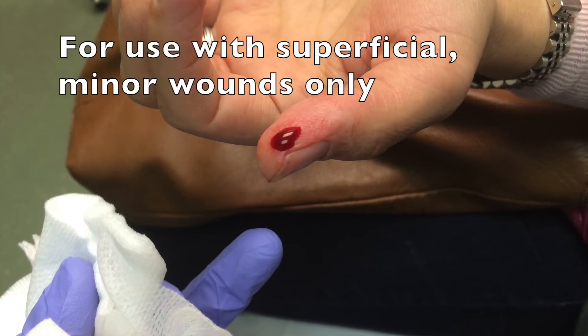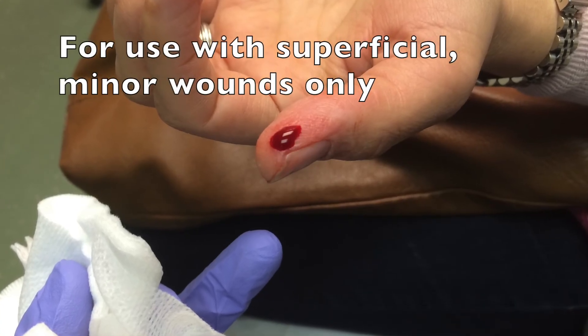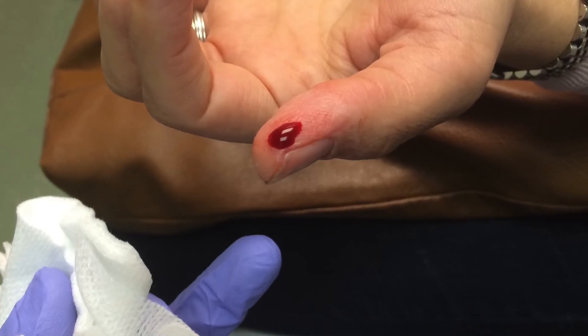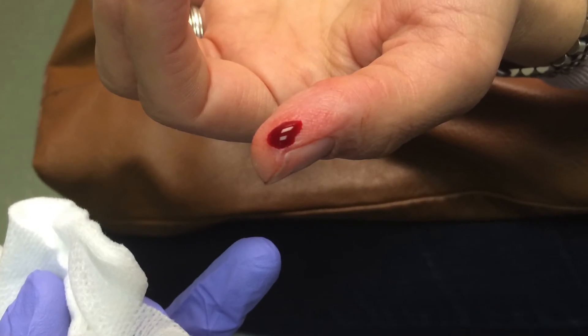I'd like to summarize with some key points for the success of this procedure. Firstly, this procedure is for use with superficial, minor wounds only. This is not something to use if you've got an amputated digit, if you've got exposed bone, or if you have a large pumping blood vessel.